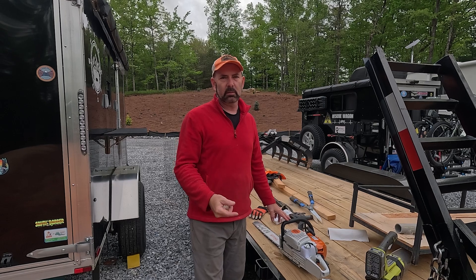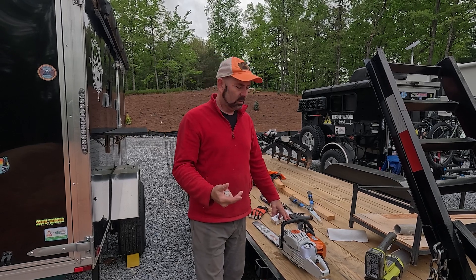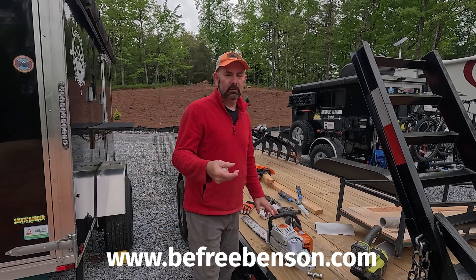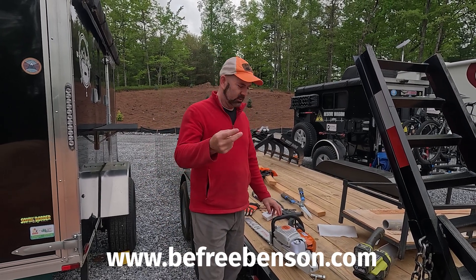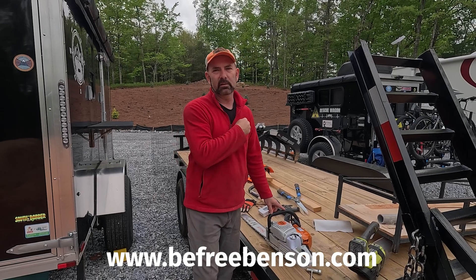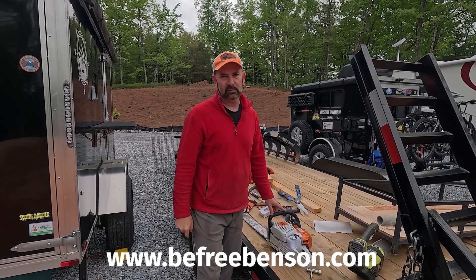For more videos like this, go to our channel and click on any of the playlists. You can also check out more stuff at www.befreebenson.com. Remember, doing things yourself, doing them safely, not chopping off an arm and a leg, allows you to be free. See you in the next video.